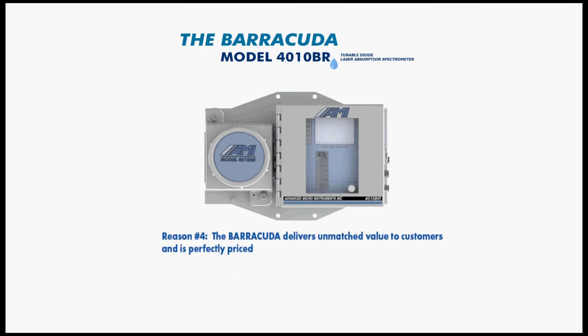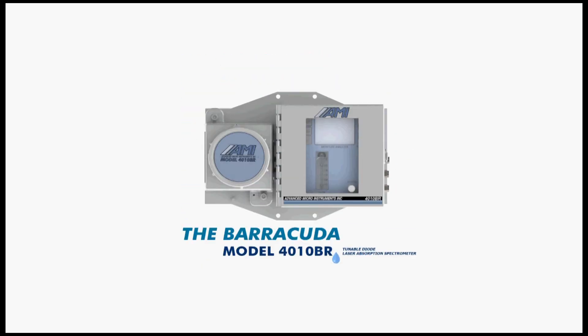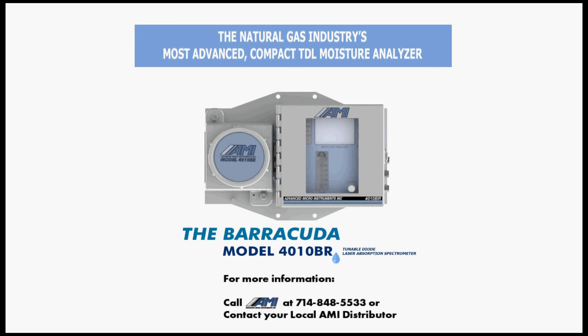Reason number four: the Barracuda delivers unmatched value to customers and is perfectly priced. It not only provides a lower total cost of ownership over the life of the analyzer, but it also provides customers with more features and benefits than other competitive TDL moisture analyzers. So if you have a critical application where your moisture measurement cannot be compromised, it's time that you consider the most advanced compact TDL moisture analyzer on the market — the Barracuda. For more information, contact AMI or your local sales representative and request a quote.